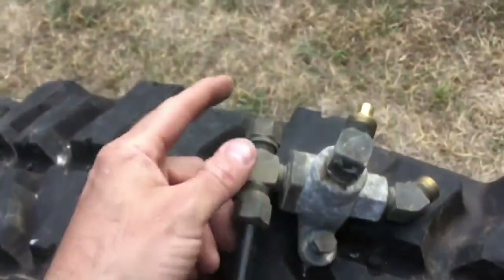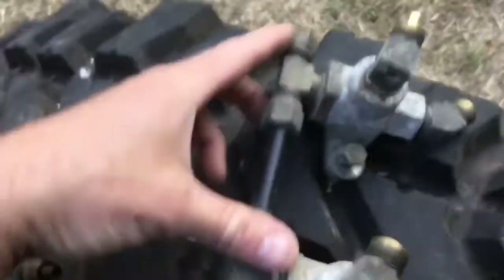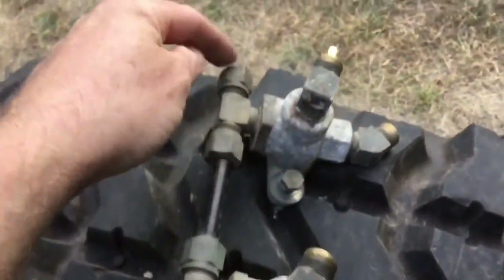That's all there is to taking those guys out. Then you can take the line that's normally connected on the top of this T and this elbow, pull it out, go all the way back, and pull the glad hand off of the front as well.